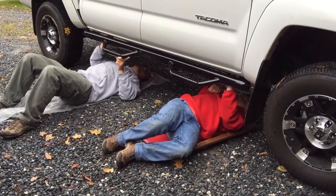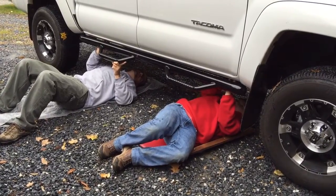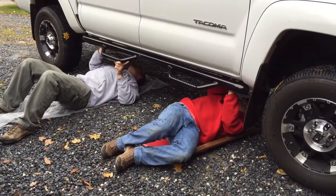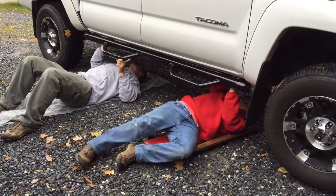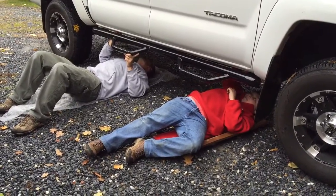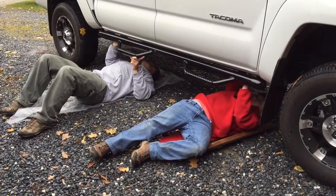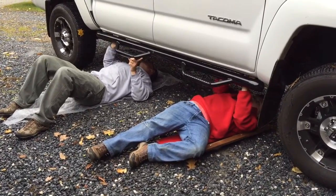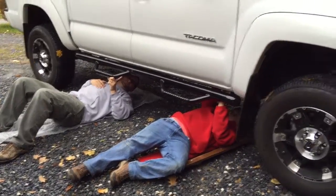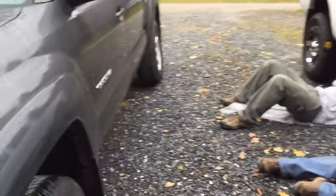What, are you turning this into a day job? Yeah. Did you get it? Almost. They look nice. I guess that's what we're going to need for Grammy's truck next.